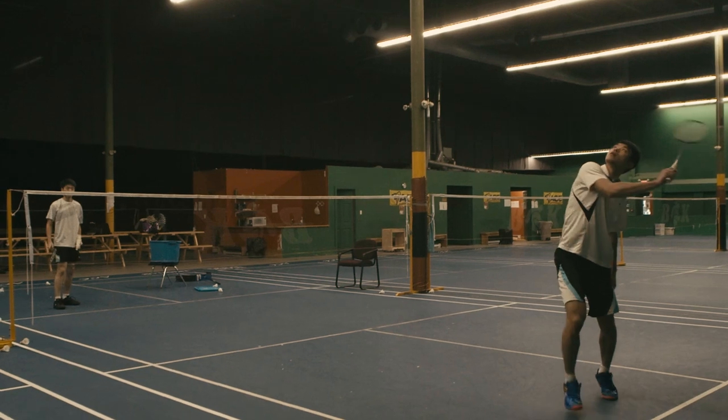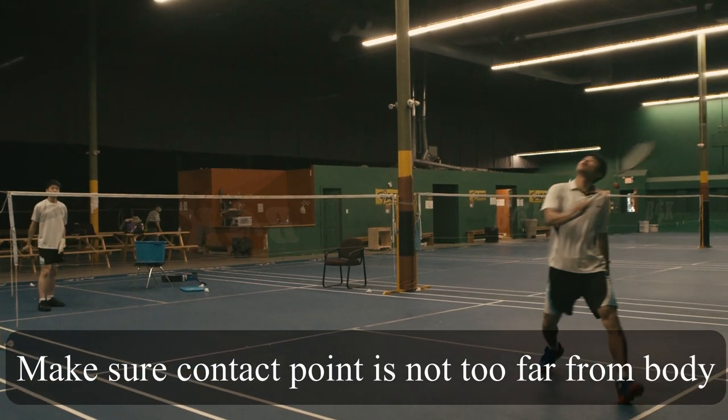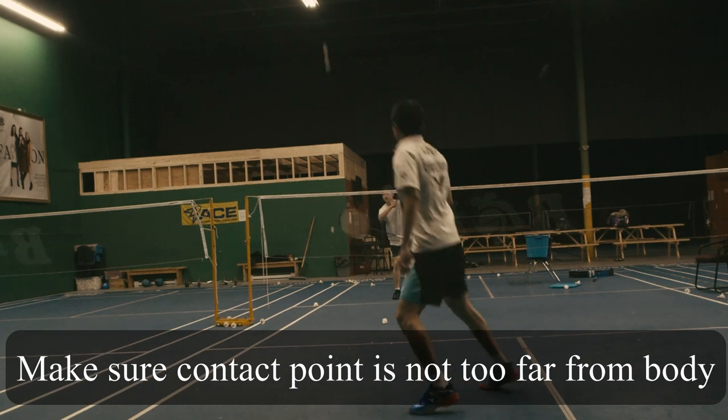Bonus tip: make sure your contact point is beside you, not too far away from your body when you run for the backhand clear.